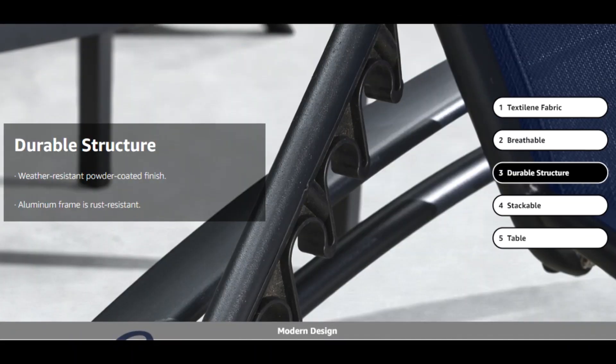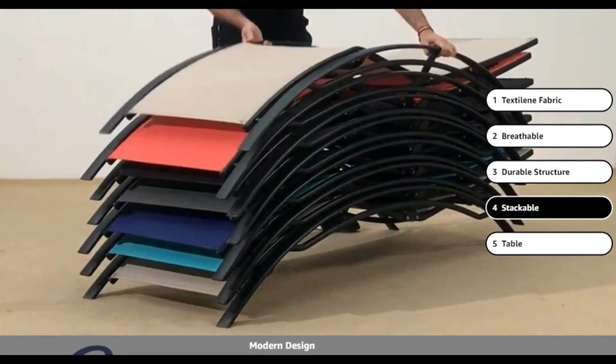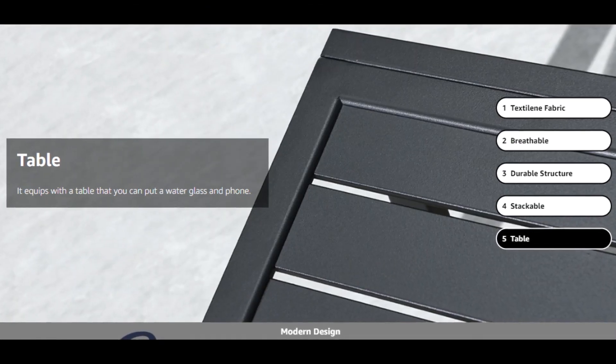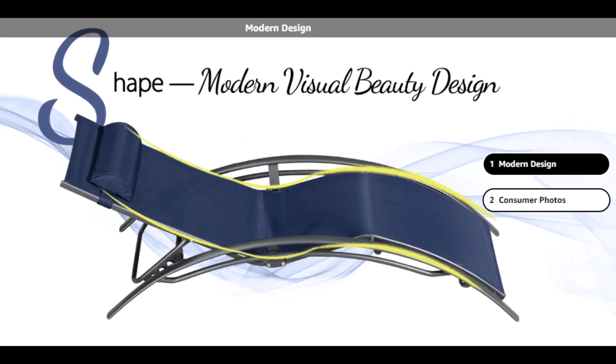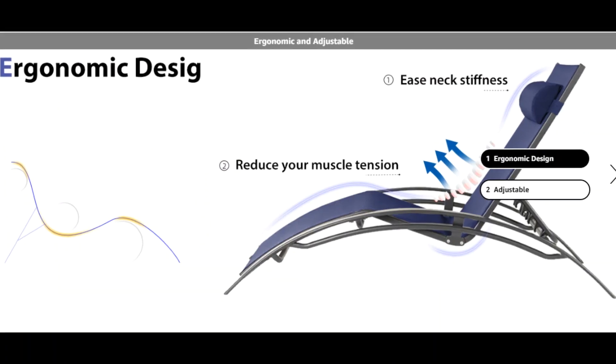The chair comes with armrests for adding comfort, and also helps you up and down easily. Easy to maintain and assemble — the chaise lounge set is easy to assemble and can be stackable for easy storage, making it both convenient and practical.